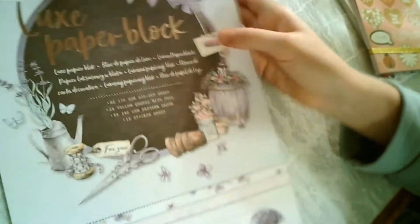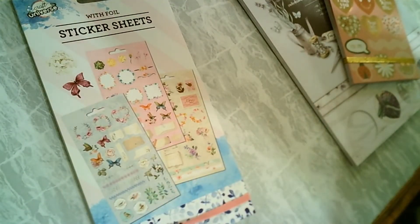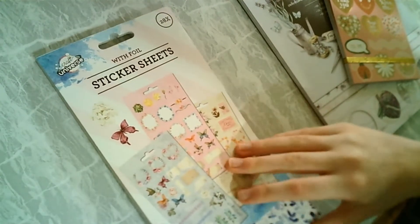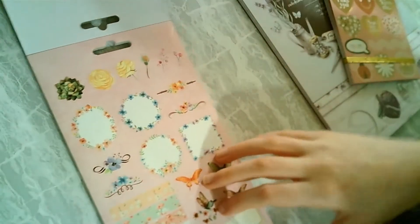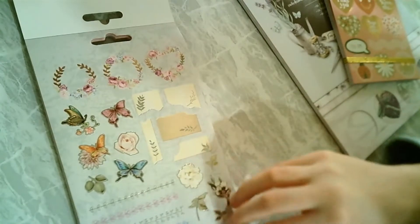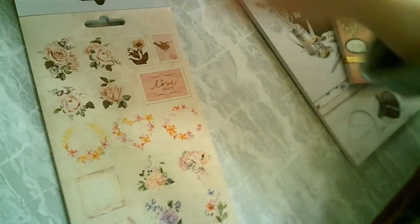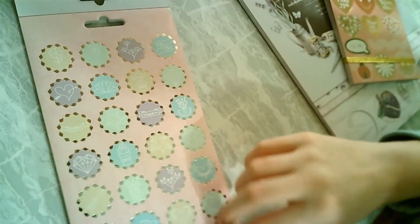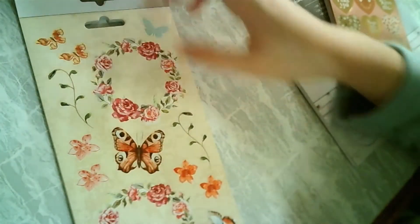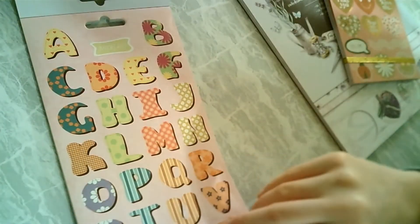I'm really happy with this one. Now I'm going to unbox this. This is like only stickers and it glistens. This is the first page. I really like them. They're very beautiful.